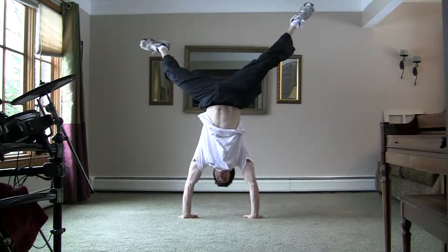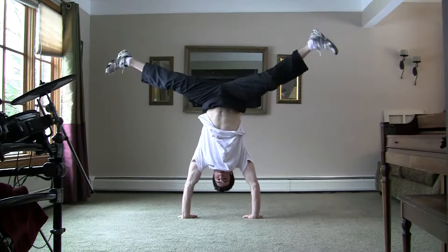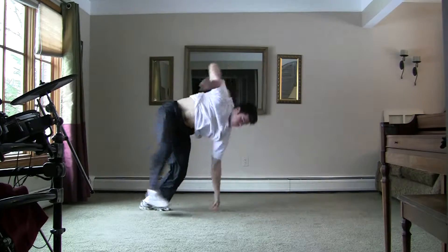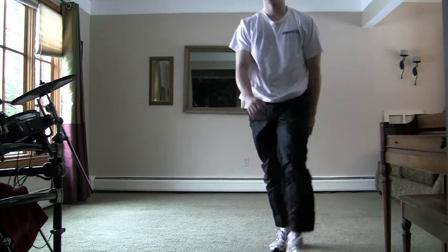I'm not saying you have to be able to hold a handstand for like an hour before you can learn to do air flares, but the handstand is going to build you up enough strength so that you won't get injured when you're trying to do air flares or just flop on your face.